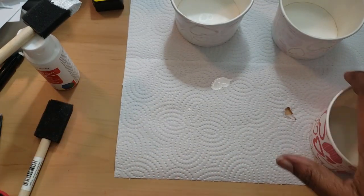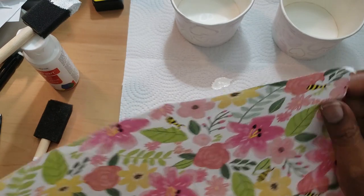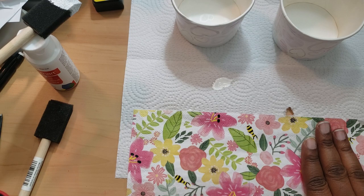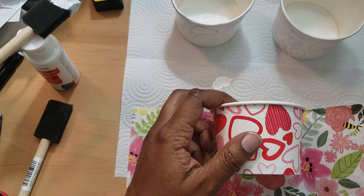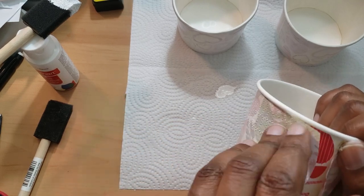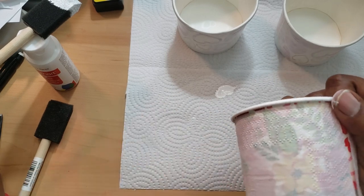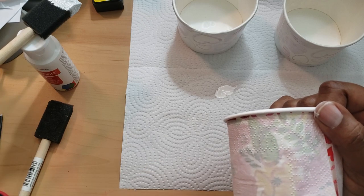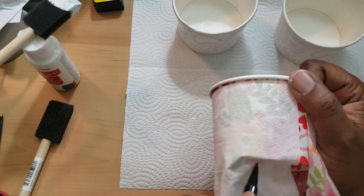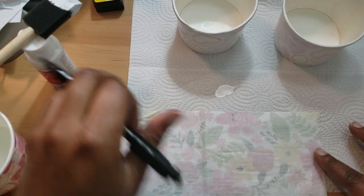Once you wrap it around, if you don't see any puckering, you're lucky — good job. But if you're working with terracotta pots, things like that, it could be a hassle. As you saw, it did fit almost perfectly. This does not fit the entire way, and that's okay because I have 16 napkins. I'm going to go right here and use my pencil to make my little seam.